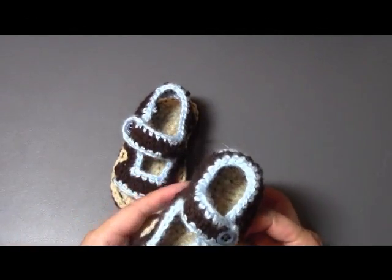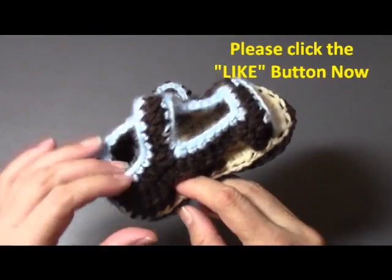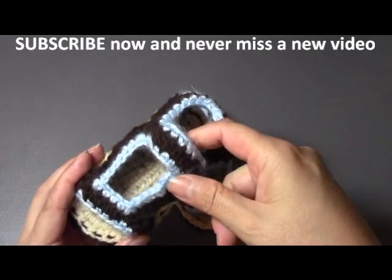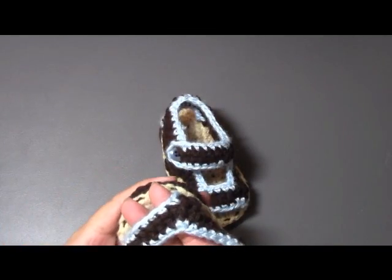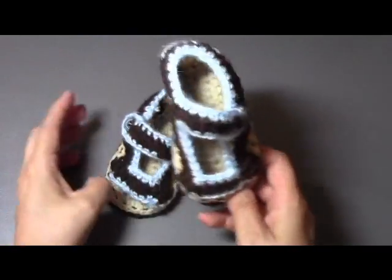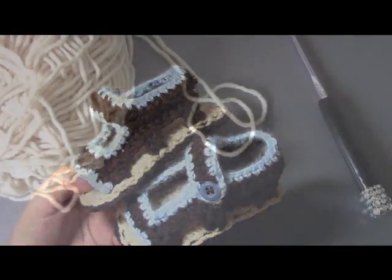Hello, this is Yolanda from the All Crafts channel. Today's tutorial is how to make these cute little crochet sandals. They have a strap that goes over the toe part and then a strap that goes around your ankle. The toes are open so the baby's toes peek out through here. I hope you'll enjoy this tutorial — please be sure to hit the like button and subscribe, and let's get the party started!